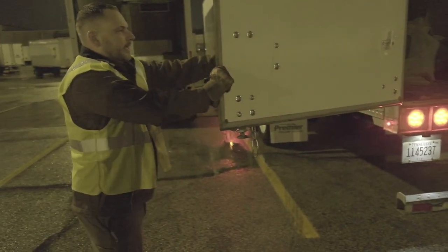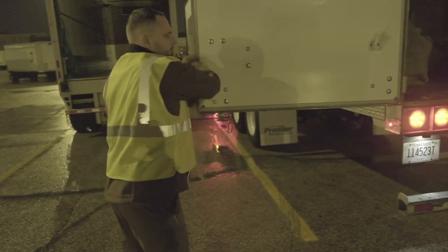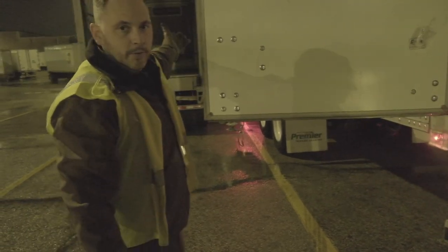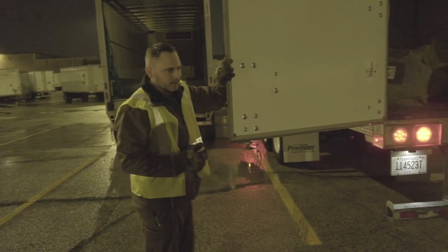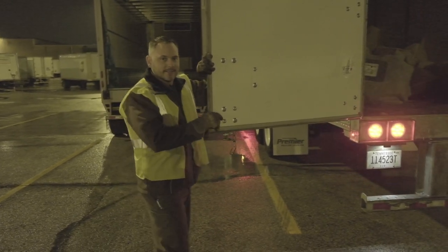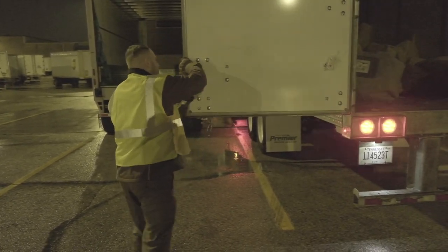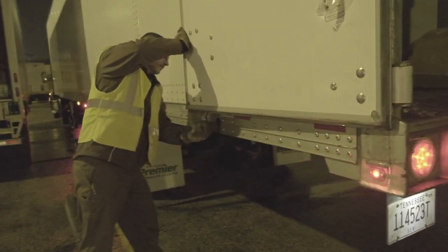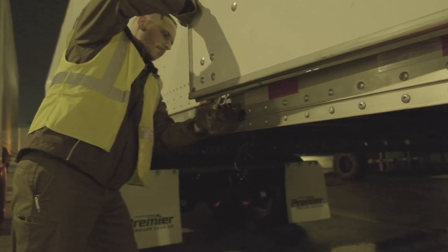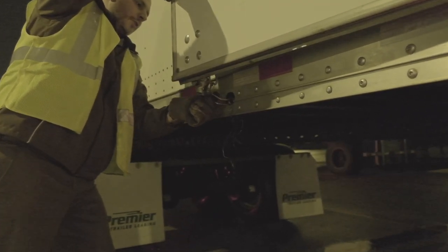Maintain control of it, because if you're just relaxed with it, a gust of wind could come. This door is not going to apologize when it decides to hit you. Maintain control all the way to the wall — push it against the wall.